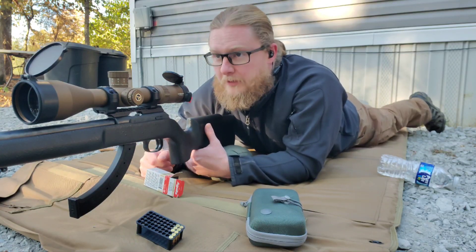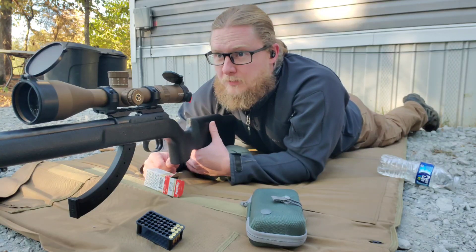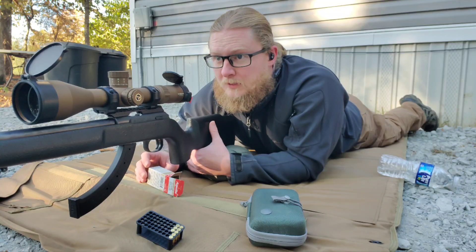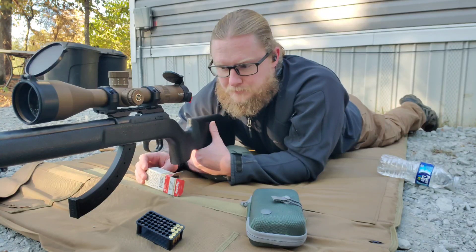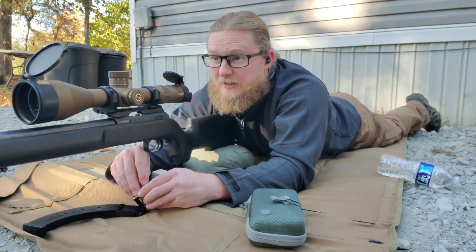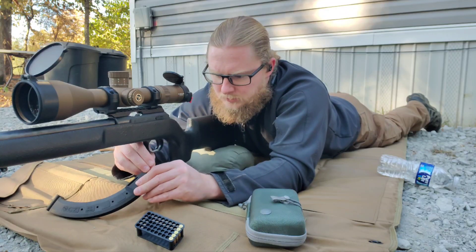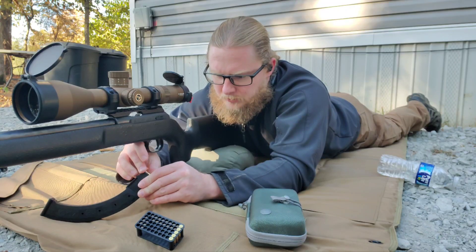I already saw this little guy out here earlier this morning. He's typically about 50 to 70 yards down my driveway — at least they're not up here next to the house. Shouldn't need more than a couple of rounds of this stuff. Just put three in there.